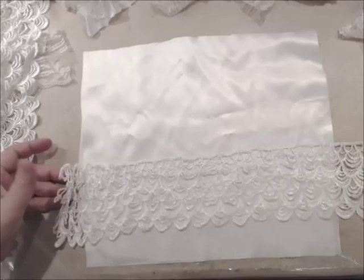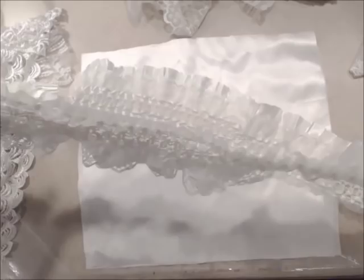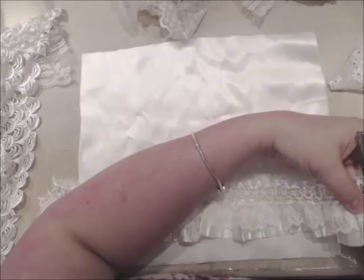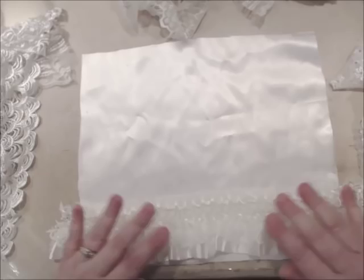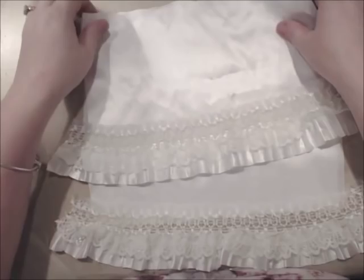I'm sitting here cutting some different layers of trim and seeing what I can use. Now this is one of my favorites — it stretches. I love this one. I found it on eBay. It has pearls in it and it's very pretty. When you cut it, you have to cut in between the pearls, but it stretches so it'll do really well with the pillow. You can use an already made pillow and just create a cover for it, or you can do like I'm going to do — start from scratch and stuff it with batting or fiber fill.